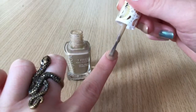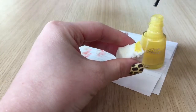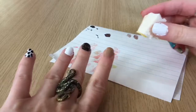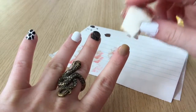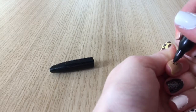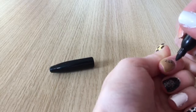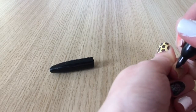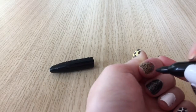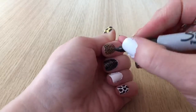Next is cheetah print. Starting with tan polish, two coats, and when dry I take a sheer yellow polish on a cosmetic sponge to create a very subtle gradient. Once dry I go back in using a sharpie — though you can also use black polish and a toothpick. I find the sharpie gives more control for the tiny cheetah print. I'm drawing tiny c-shapes and brackets all over the nail, filling the entire thing. Any spaces between the little c's get filled with black dots so the nail is completely full of the print.